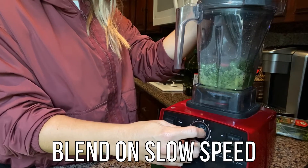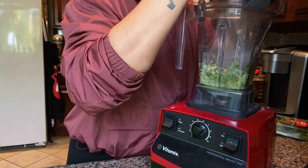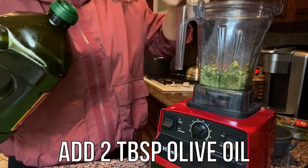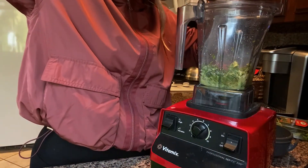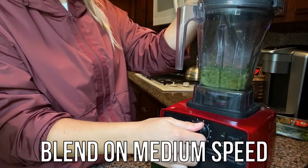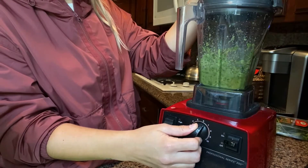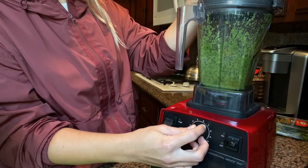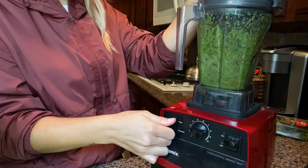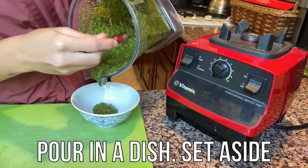Now that all of our ingredients are in the blender, we're going to blend it on slow. At this point, I realized we need to add two more tablespoons of olive oil to get the right consistency. Blend on a slow to medium speed. Pour the pesto in a dish and set aside.